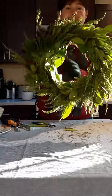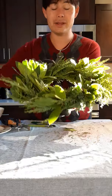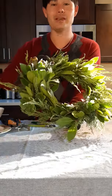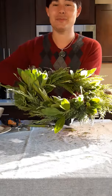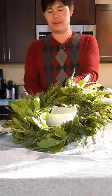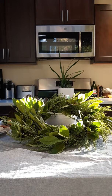All right, so there is our succulent wreath! If there are any questions you have about assembling these, feel free to let me know in the comments below. I hope this video really helped you learn how to make your very own succulent wreath. Thanks so much again for hanging out with me — my name is Jason. Thanks again, bye!